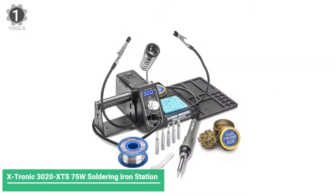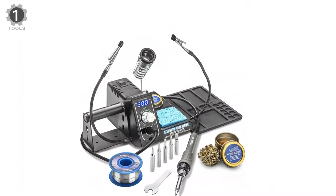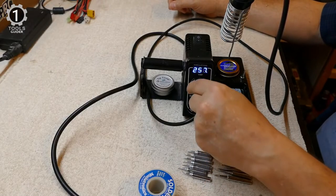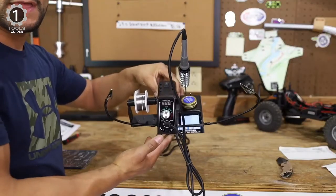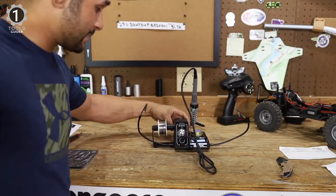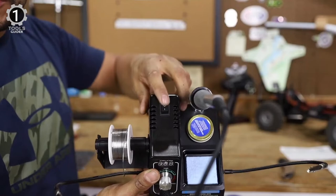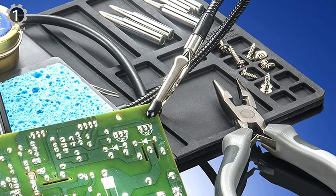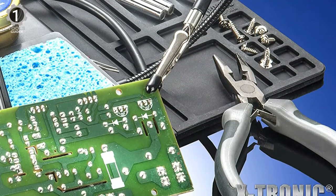Number 1: X-Tronic 3000-XTS 75W Soldering Iron Station. The X-Tronic 3000-XTS 75W Soldering Iron Station is a good option for those who experience back pain during soldering work, such as when working on small circuit board projects that require close concentration. The unique thing about this product is that it has two clamps that allow you to position your work to your liking, keeping you seated upright. This station includes a work mat for loose project components and flux to keep your soldering tip free of debris.